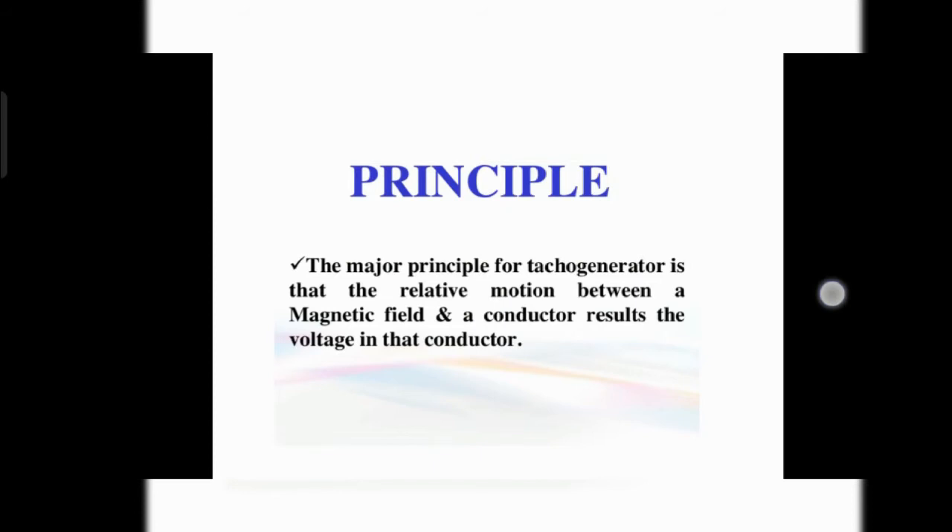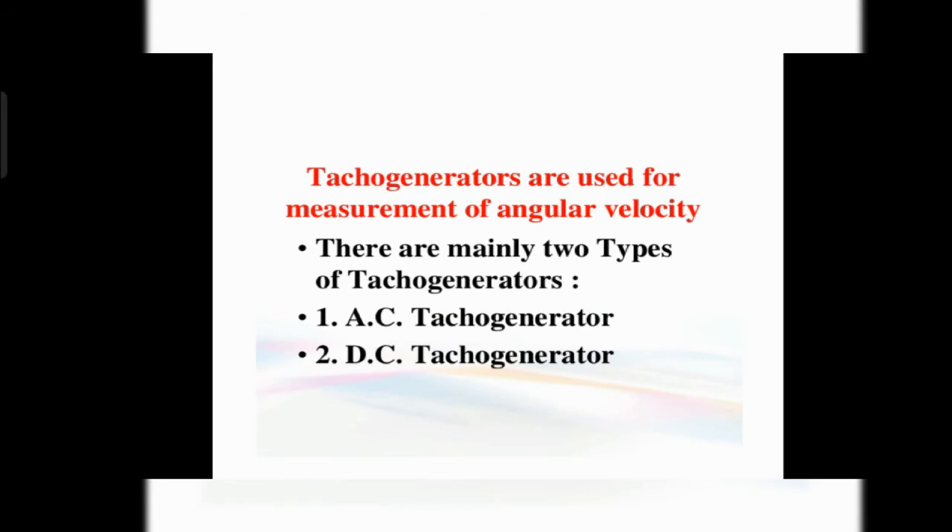When the term conductor comes, you have to know that it converts one form of energy into another form. There are two types of tachogenerators available in the market: the first one is the AC tachogenerator and the second one is the DC tachogenerator. Today we are going to discuss about the DC tachogenerator.